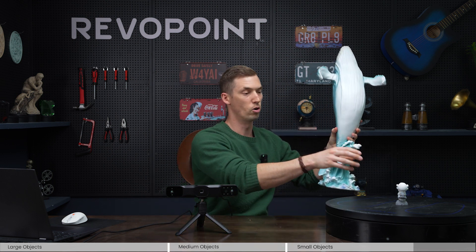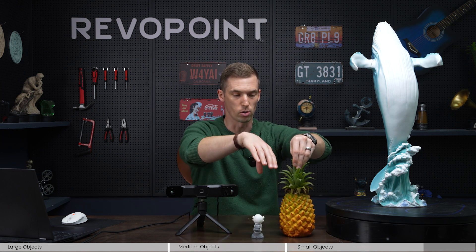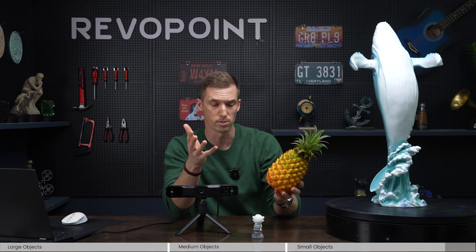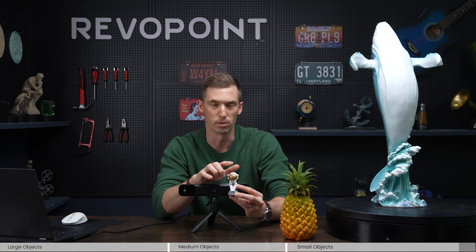So there you have it — Range 2 do's and don'ts. Large objects like the whale, and anything up to a car, motorcycle, or household furniture — Range 2 captures the detail fantastically. For something more mid-range, the Pop series is ideal, but the pineapple still did okay with Range 2, even if some detail was missing. When you go down to something as small as the astronaut, Range 2 didn't quite accomplish what we wanted, so stick with Mini for something that small.